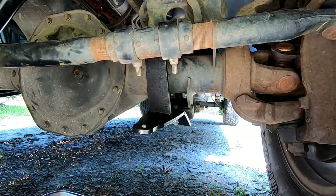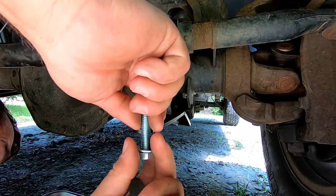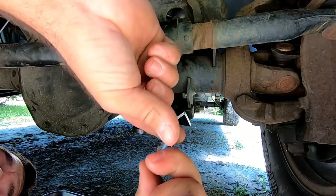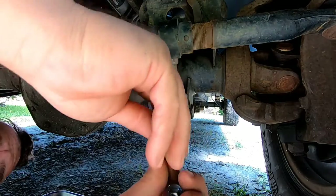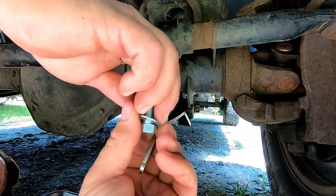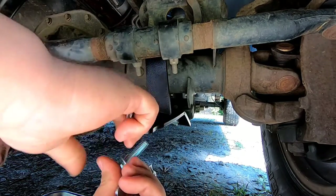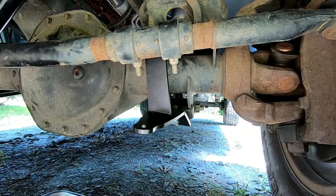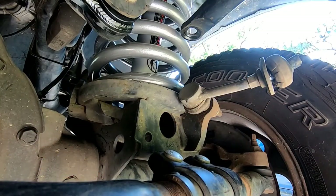The 7/16th bolt — which is the skinniest bolt in the whole kit — goes on the driver's side with a flag nut. I imagine it's going to get the lock washer. I'm going to try to put this lock washer on the back side. I'm gonna have to move the camera — all right, I think you can see good from there.